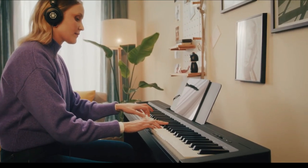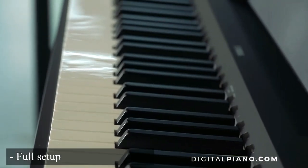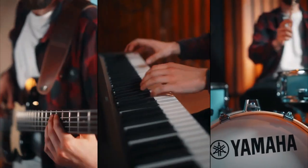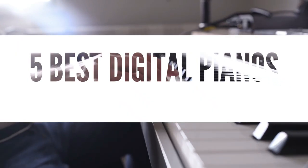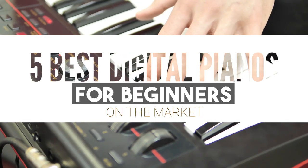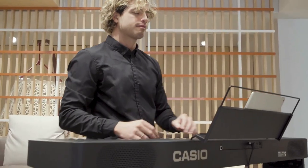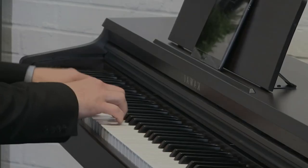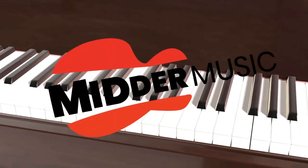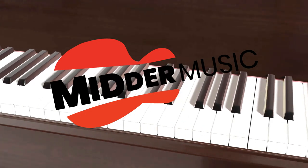In conclusion, the Yamaha P-145 reigns as a beacon of quality and reliability, providing beginners with a solid platform to build their musical skills. Thank you for joining us on this captivating countdown of the best digital pianos for beginners — each an embodiment of craftsmanship, innovation, and endless possibilities. No matter where you are on your musical journey, we've covered options for all levels and budgets. We hope you've found your dream instrument. Enjoy playing!